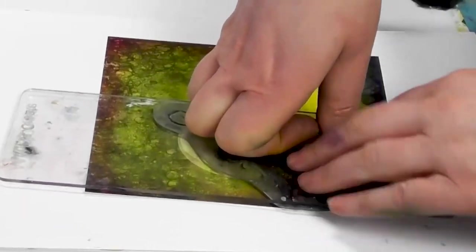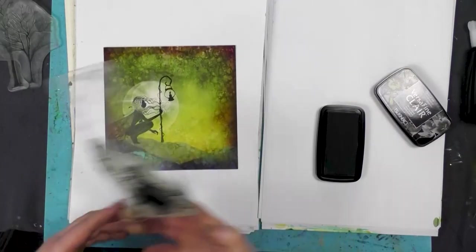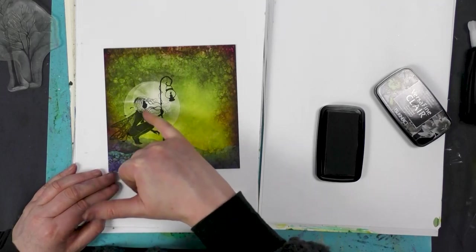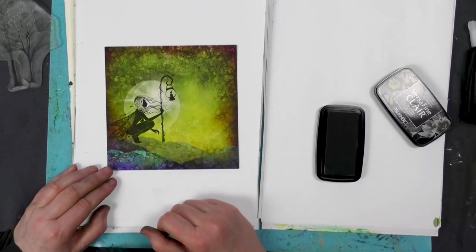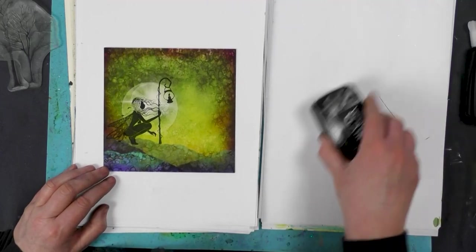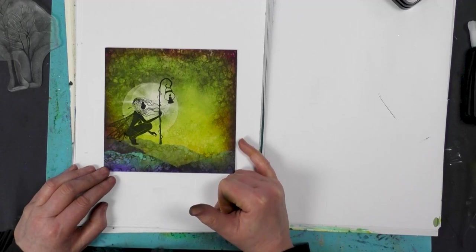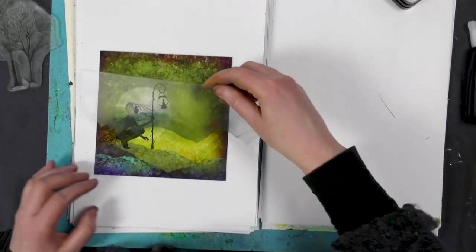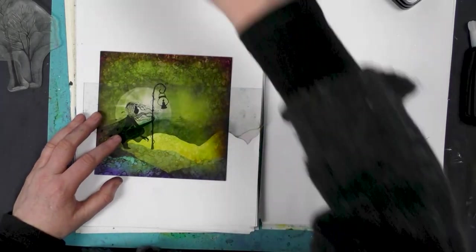Let's just ink her up and pop that down straight over the top — give that a good press. And there we go, she's come out really well, still got all that beautiful detail, so it really does stamp well on this card. Something else we can do is add more color — taking a mask, we can always add some more hills in the background.